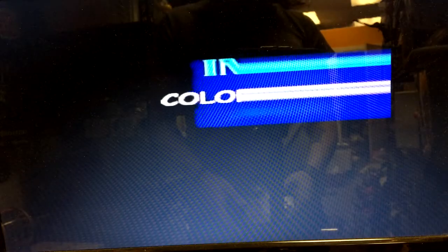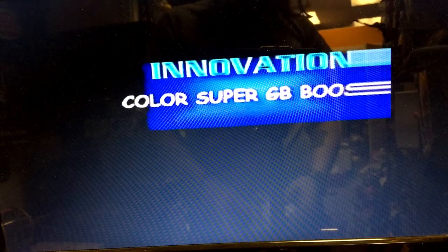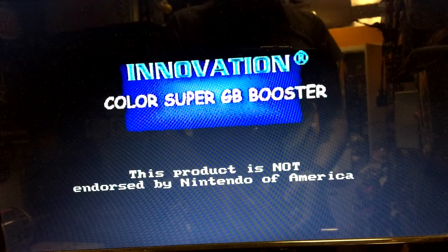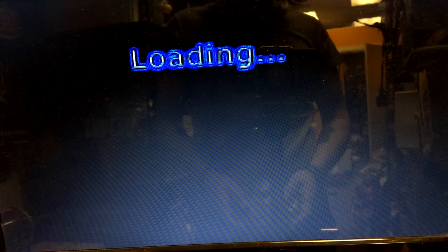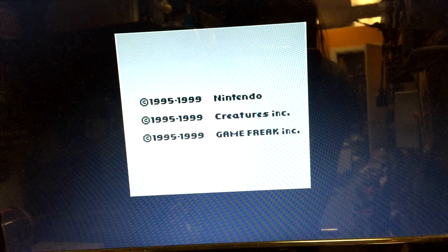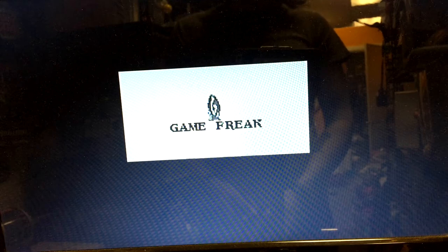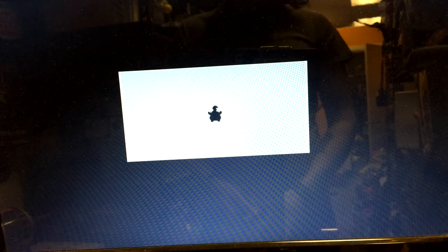The first thing you're going to see is the Innovation Color Super GB Booster logo, as well as a little reminder that it's not licensed by Nintendo of America. If it's all working properly it should just play the game that you put in there — this one's Pokemon Yellow. The music you're hearing right now is actually music that the GB Booster makes; it's just a loop and it actually plays throughout the entire game. You don't hear any of the actual game's music or sound effects.